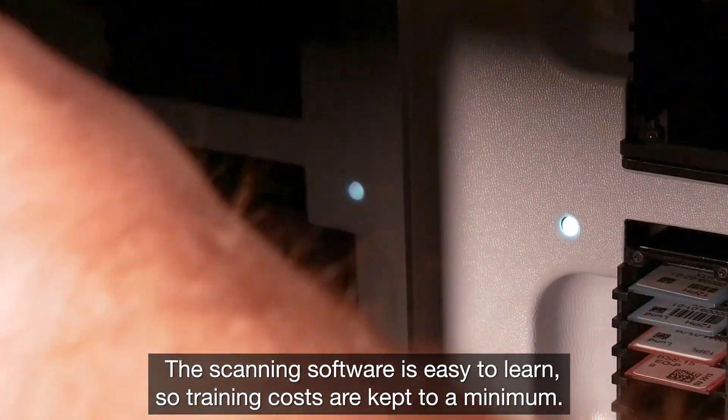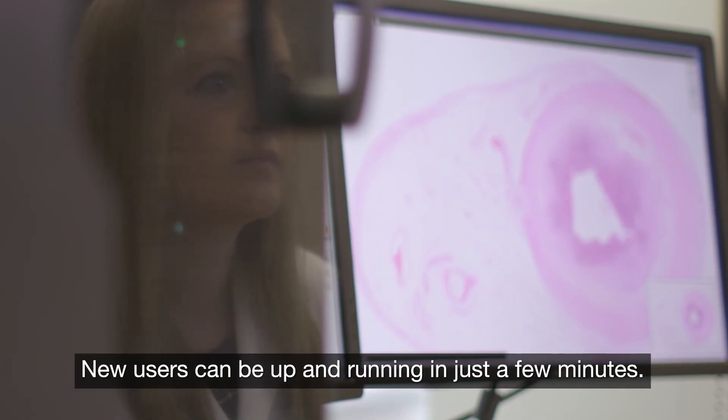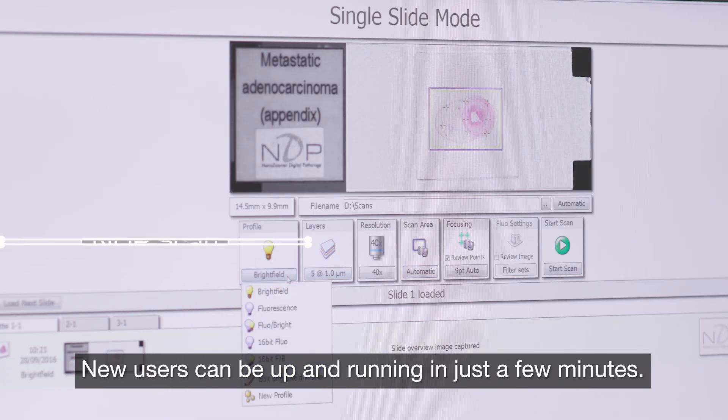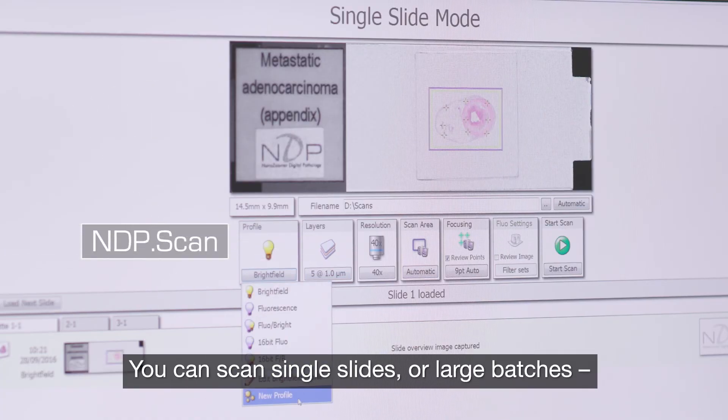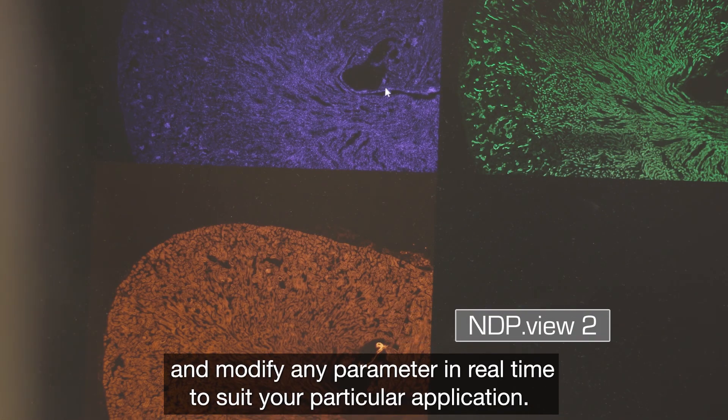The scanning software is easy to learn, so training costs are kept to a minimum. New users can be up and running in just a few minutes. You can scan single slides or large batches and modify any parameter in real time to suit your particular application.